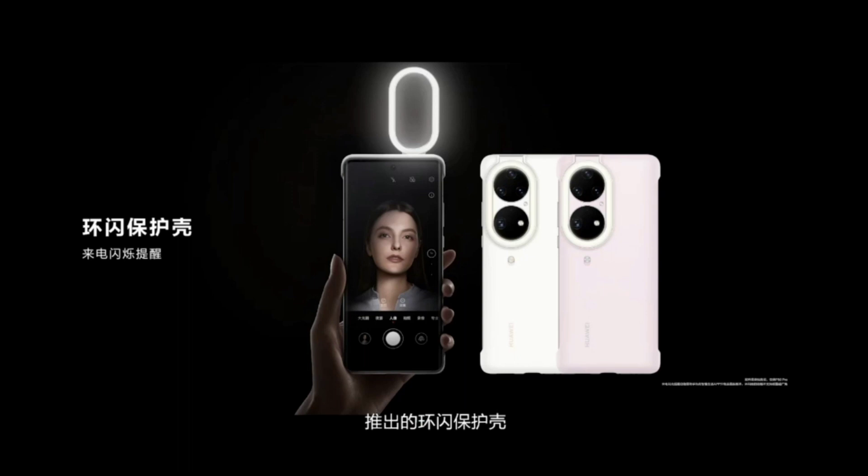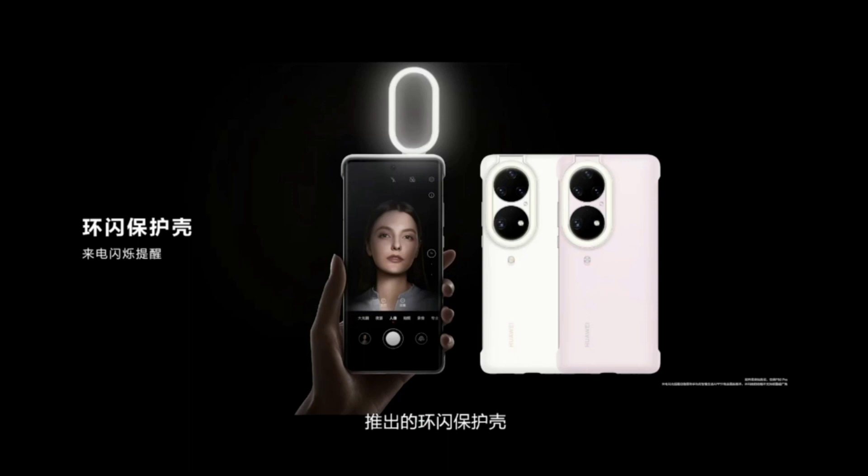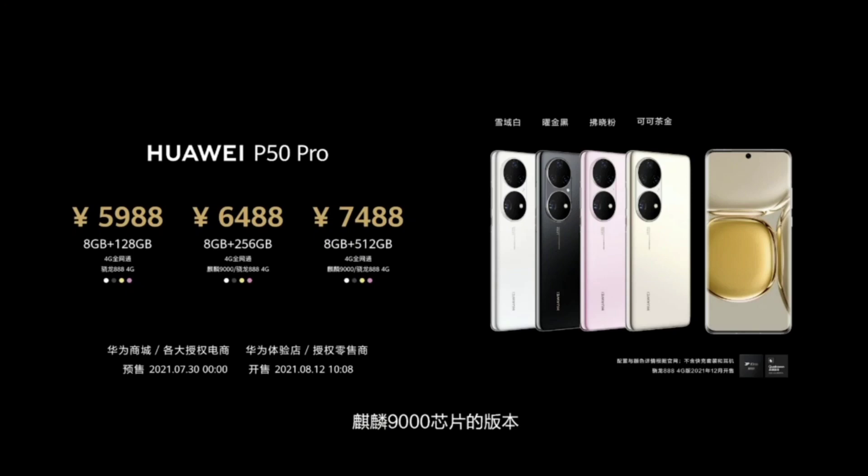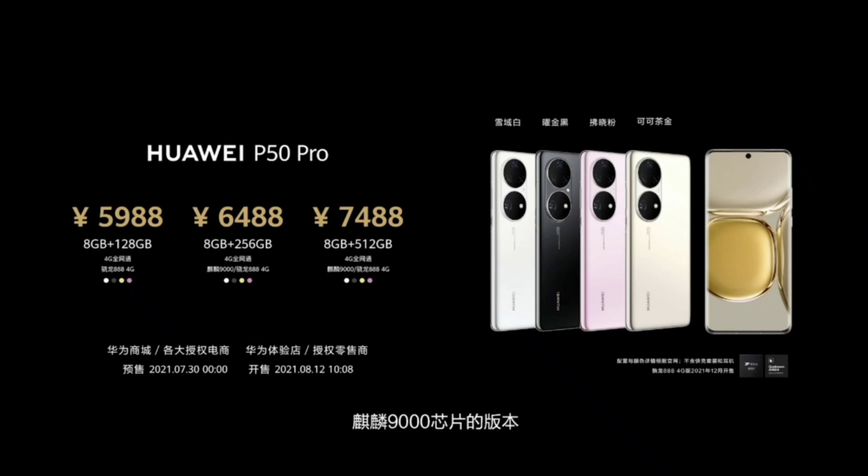For accessories, Huawei introduced a new ring light case for the P50 — similar to the one for the Mate 40 Pro that was pretty popular. The case itself uses the wireless charging coil to power the ring light, so you probably can't wirelessly charge the phone while using it.